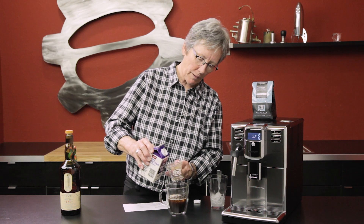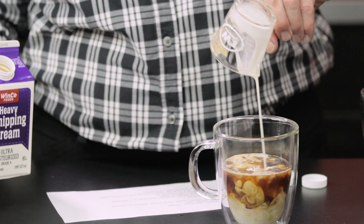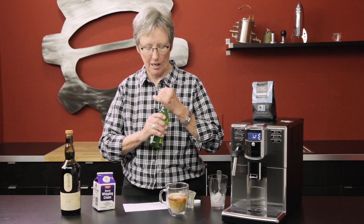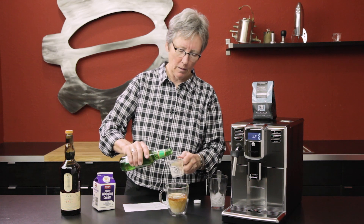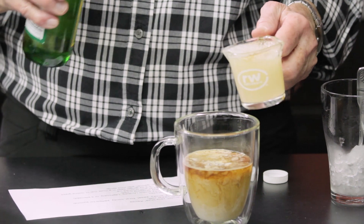Put the cork on that — don't want any of that to evaporate. An ounce of whipping cream, and a couple ounces of ginger beer. Of course this is all to taste as well; I'm going to juice it up a little bit more.